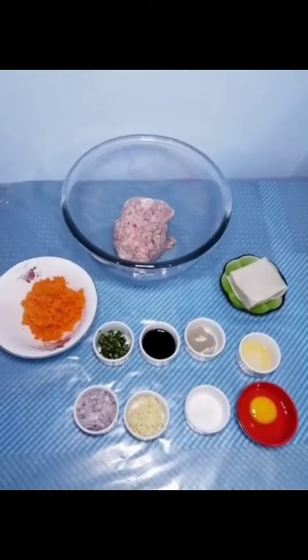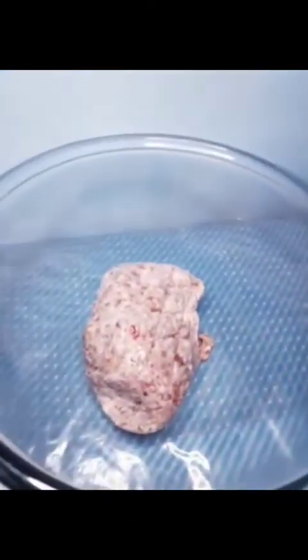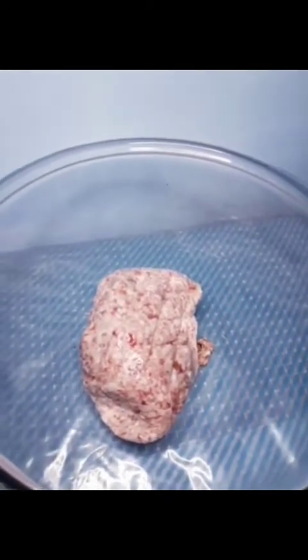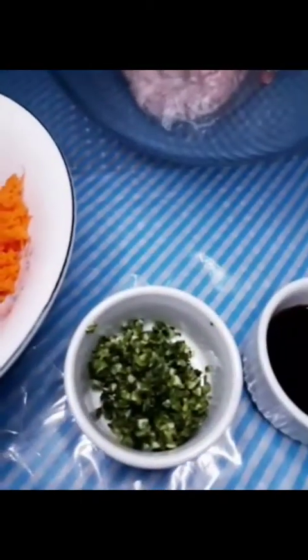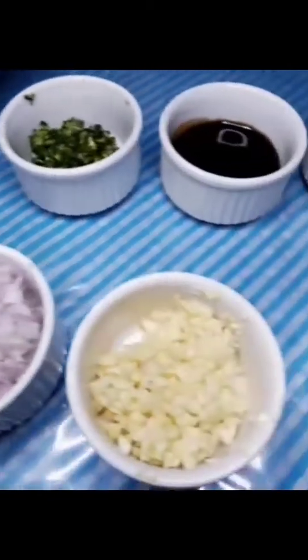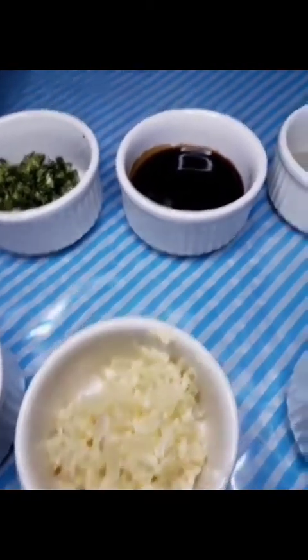Let's start to make pork shawmai. Here's all the ingredients. We're going to need half a kilo of minced pork, one minced carrot, two stalks of celery, one medium size onion, five cloves of garlic, minced.